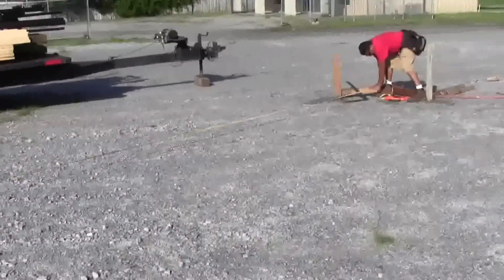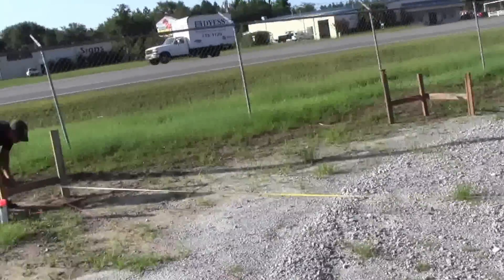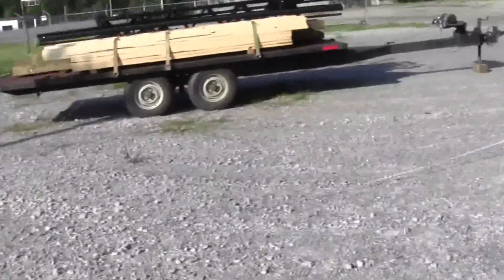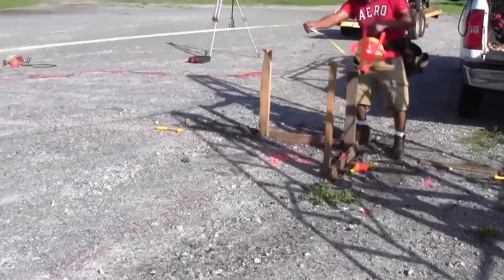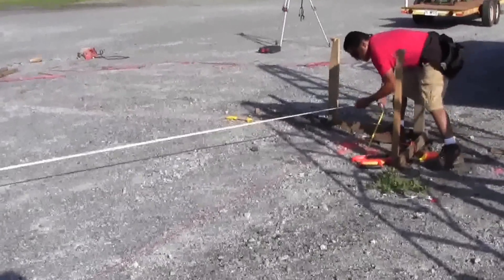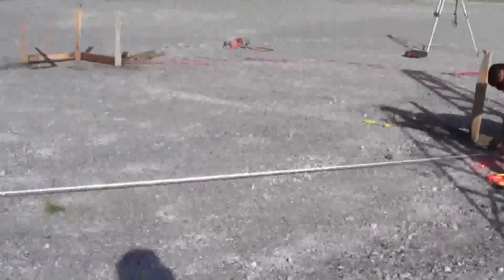If the batter boards are square, the measurements from corner to corner diagonally should be the same. If not, you have to start over. If it's not much off, you may be able to bump the nails over slightly. We got it right.